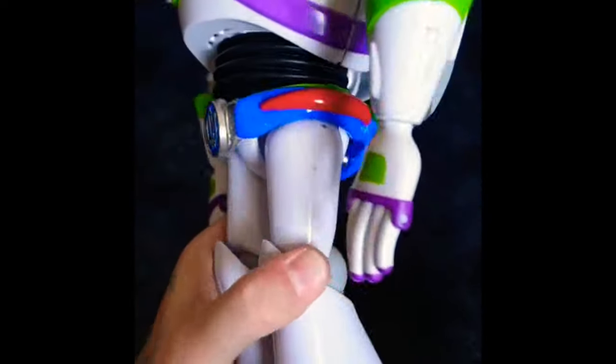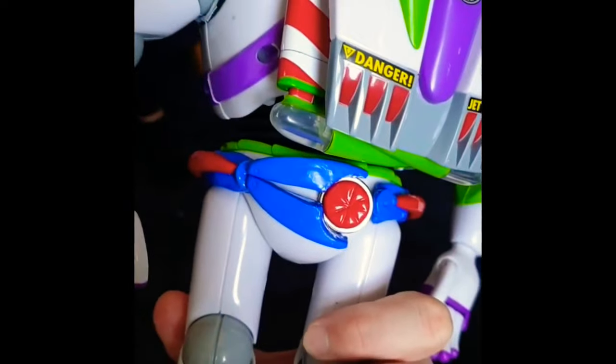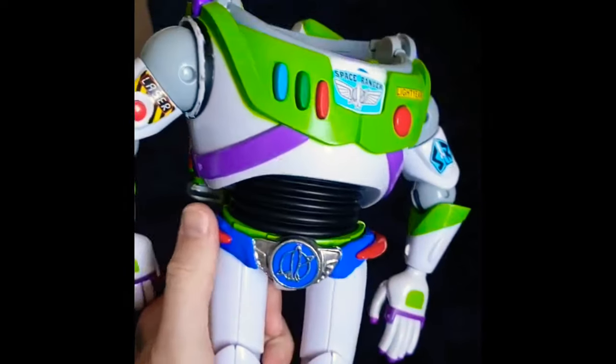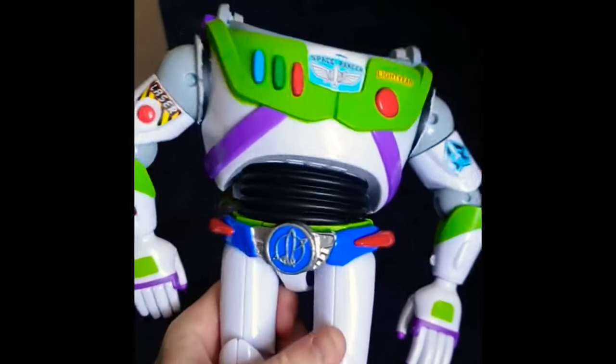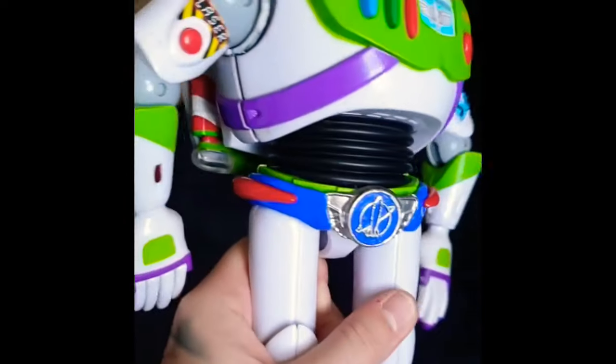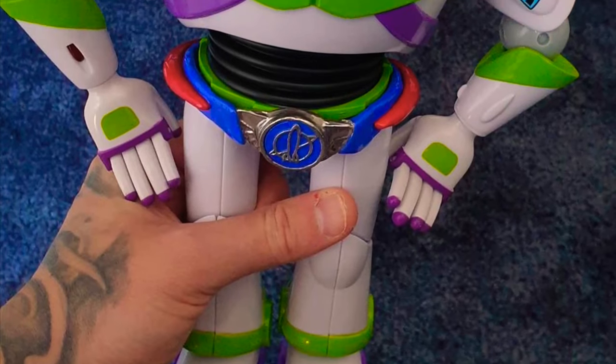Ranger Customs did an incredible job with this. So if you have a Toy Story Collection Buzz Lightyear or Toy Story Signature Collection Buzz Lightyear, you can get this utility belt to add to your Buzz Lightyear if you'd like to. He's always customizing and experimenting with this, so let him know what you guys think on his Instagram page. I'm just really happy he shared this with me and for all of you guys today.